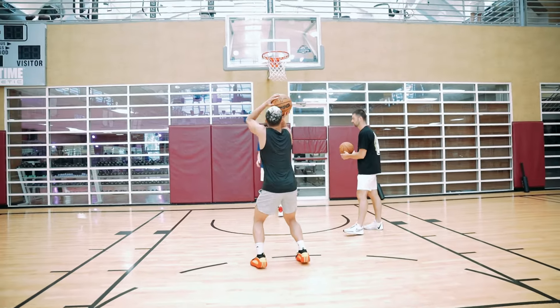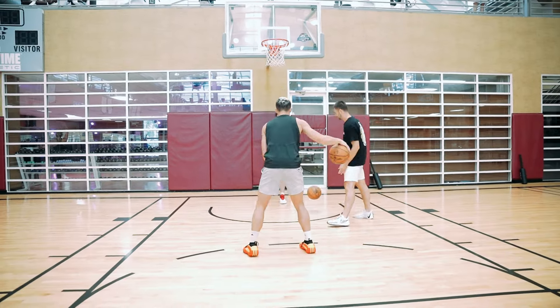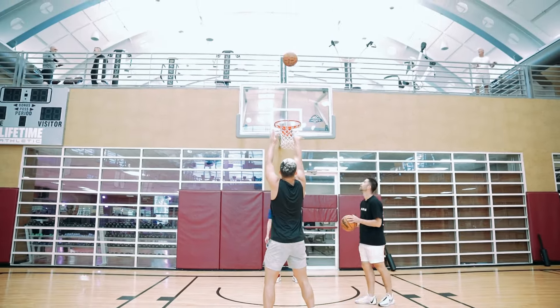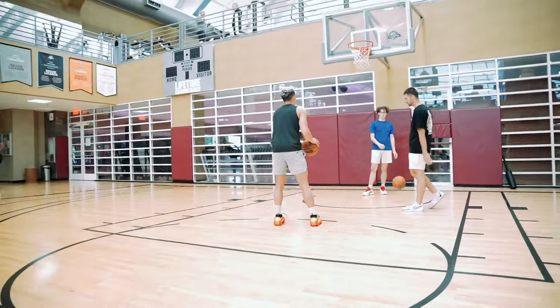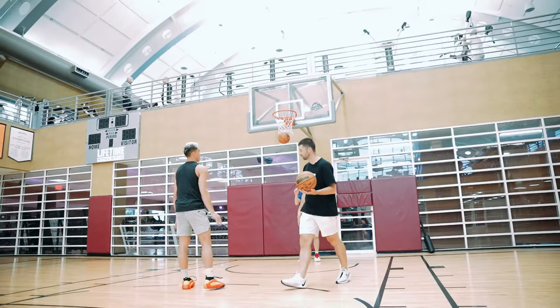Now handle it a little bit, then get set. Straight into your shot. Perfect. Three. Back to set again. Nice. Move a foot — anything you want to do with that. Perfect. Let's go to ten. Handle it. Nice, and then straight through. Perfect. Back to set. Handle it. Perfect.